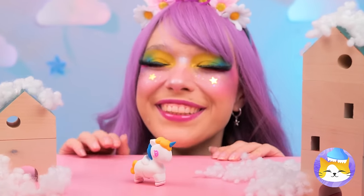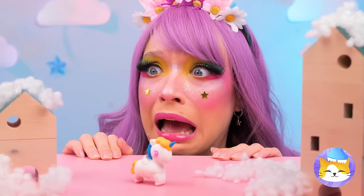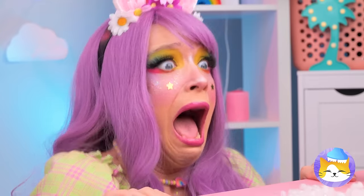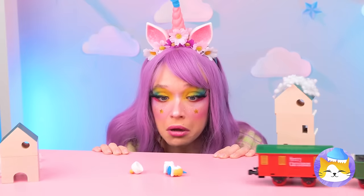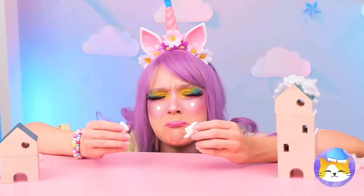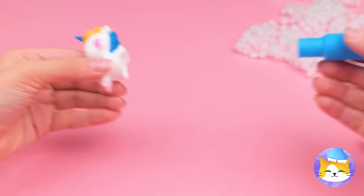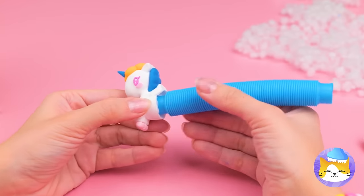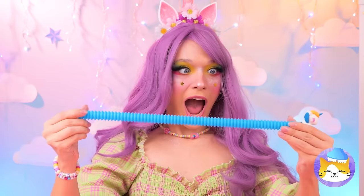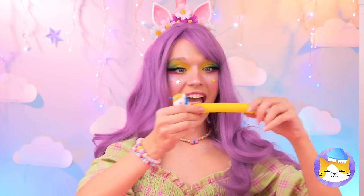So cute! Look out, there's a train coming! Run! Fly! Do something! Oh no, he's half the horse he used to be! It's okay — a pop tube will make him good as new! Oh, someone's had a growth spurt! Looks like he's in good company!